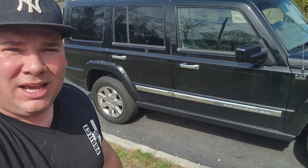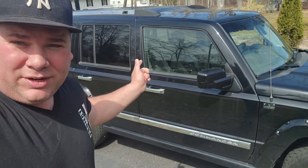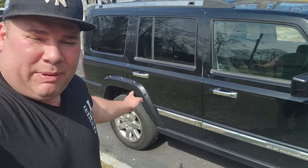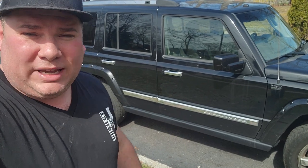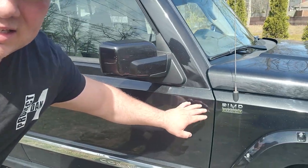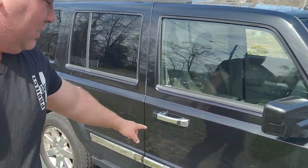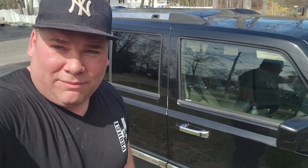My new-to-me Jeep Commander — my old one was smashed, this is the replacement. What we got to do today is do some door swaps. We got some damage on the driver rear door, some dings on the passenger rear door, the driver door has a couple scuffs in the paint. We're gonna do a full door swap video — show you how to swap the doors, swap the door cards, and although this is a pimp edition, we're gonna swap out the chrome handles and put on the regular black handles from the old commander.